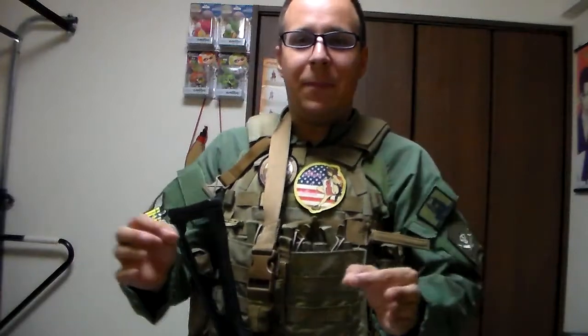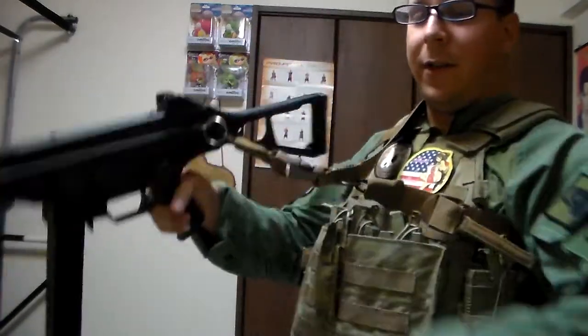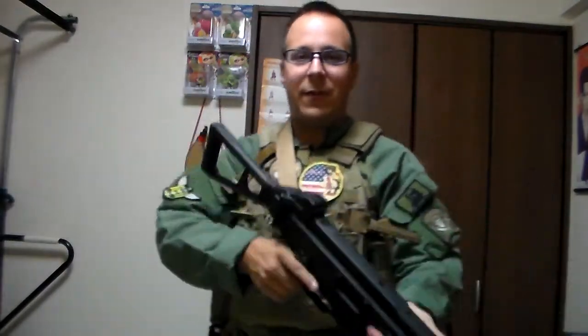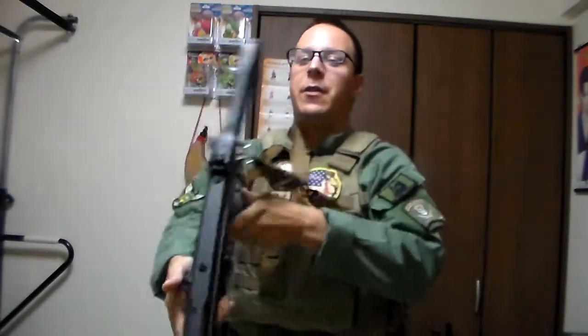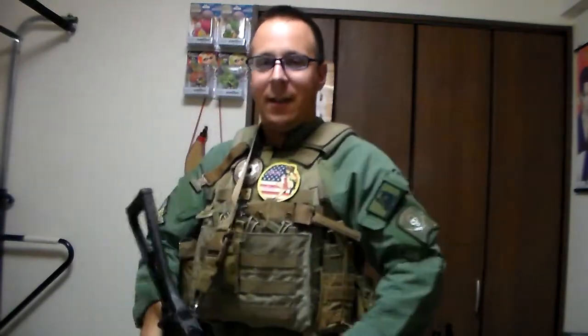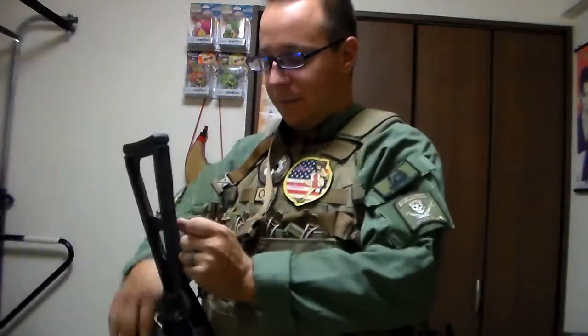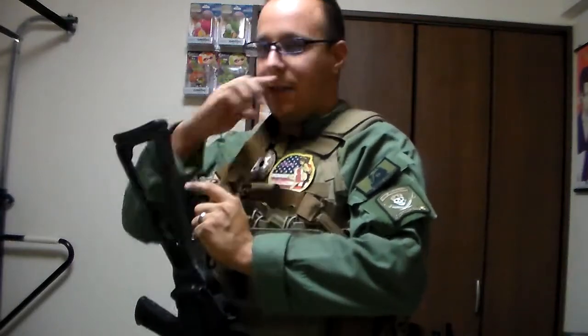Starting off, the most popular sling we have is the One Point. This one has the actual sling itself wrapping around the body and connecting to a single point on the weapon. On this little explanation, we have the M45, so you can see the good option at one point — you can go from right shoulder to left shoulder with no interference from a sling.